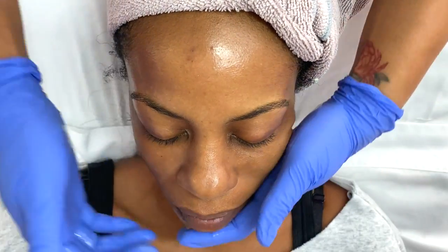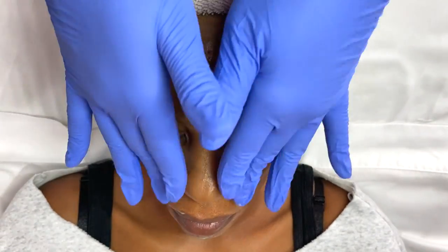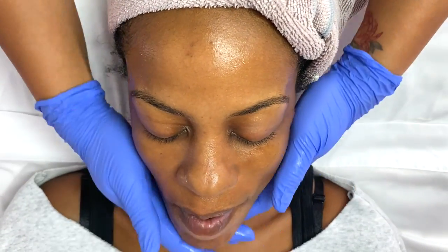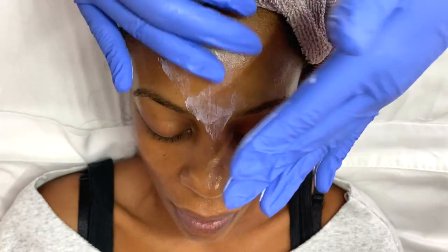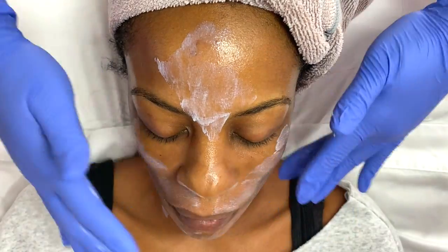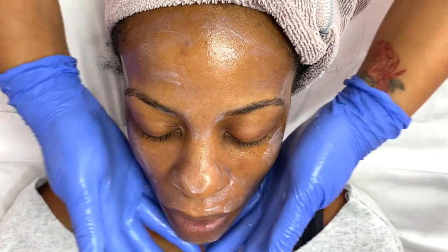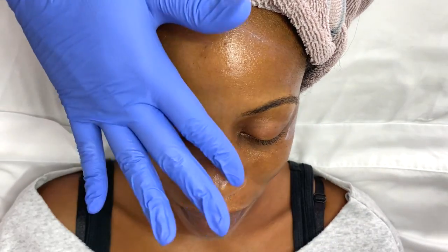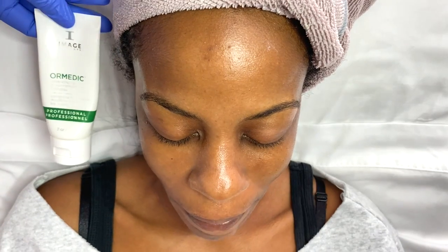Wrapping this treatment up, I'm going to use my Image Skincare Iluma Intense Brightening Serum, followed by my Image Skincare Daily Matte SPF. I'm going to make sure it's nice and rubbed in for a flawless, seamless application. I get a lot of inquiries about whether this sunscreen leaves a white cast — as long as you know your products and how to work them, your clients are always going to be happy. Finishing this off with the Image Ormedic Lip Complex — my clients love this, and I use it in my personal life too.